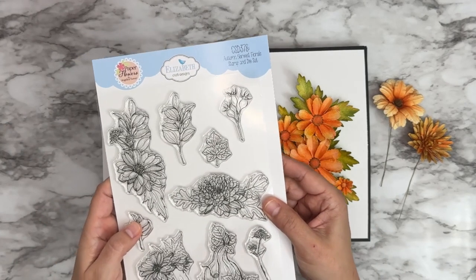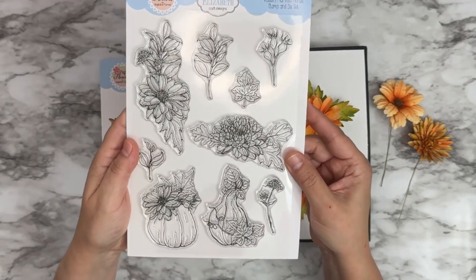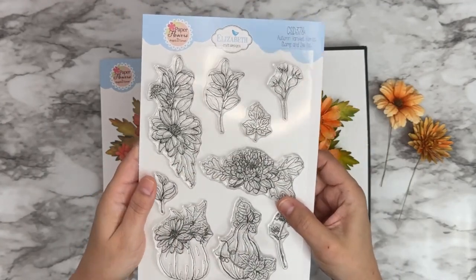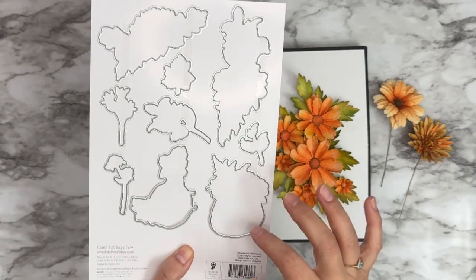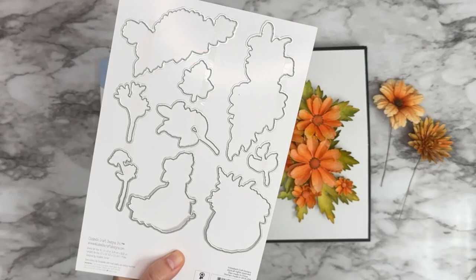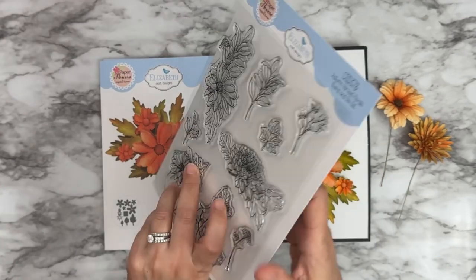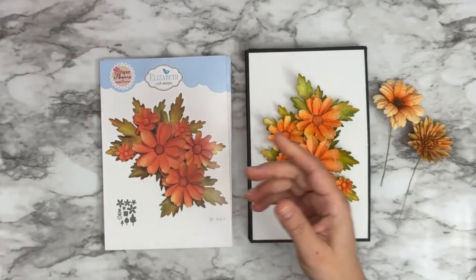This one is CS378 — the Autumn Harvest Florals Stamp and Die Set. As you can see, I have images of different florals, pumpkins, and different little leaf branches, and each of these images has a coordinating die. So you can stamp it, die cut it — you don't have to do fuzzy cutting. I personally enjoy fuzzy cutting, but sometimes we don't have a lot of time. The die comes in very handy for that. Each stamp has its coordinating die for die cutting — that's the combo set.